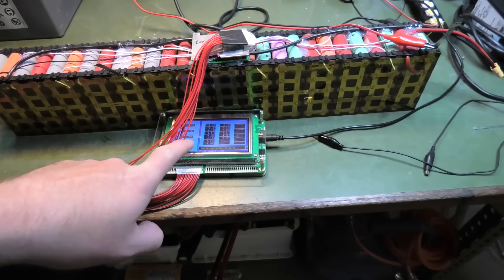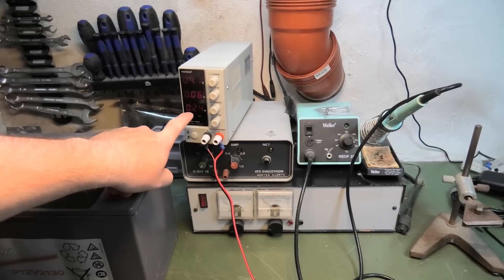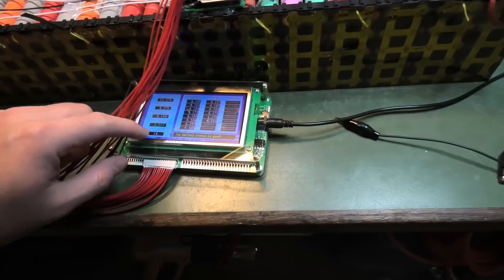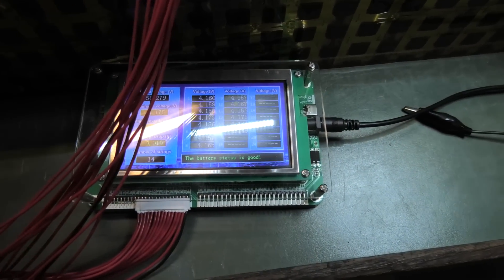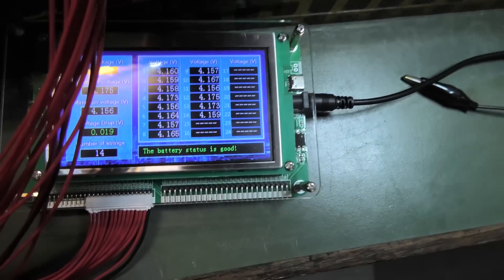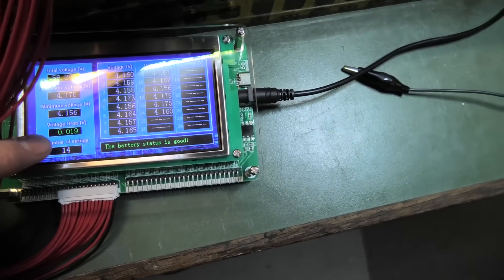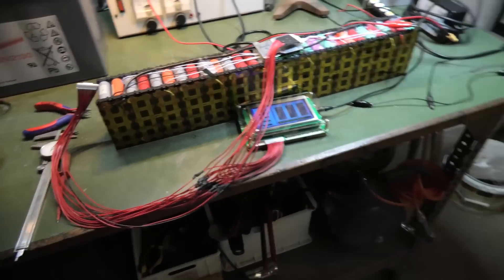I'm charging up the lowest cell with my power supply - it's not taking in much right now, just doing the last little bit. Battery status is good and the difference in voltage between all the cells is about 19 millivolts. This battery has to go into the battery bank.